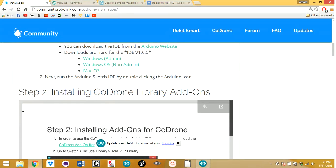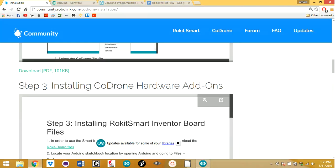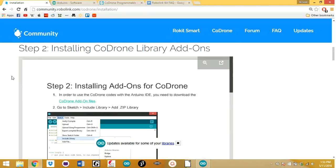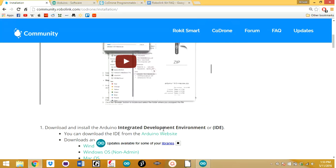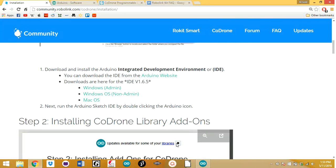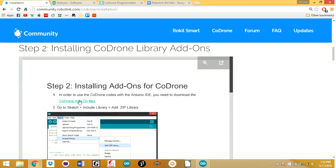Hello guys, today I'm going to show you how to install the Code Drone library add-ons along with the Code Drone hardware add-ons. I'm assuming that you've already installed the Arduino IDE. Once you have that, you're going to go right here on this page and click Code Drone add-on files.